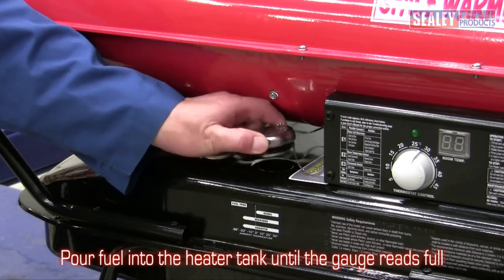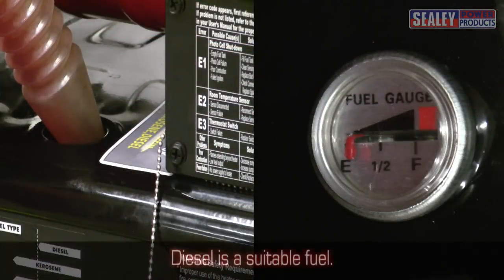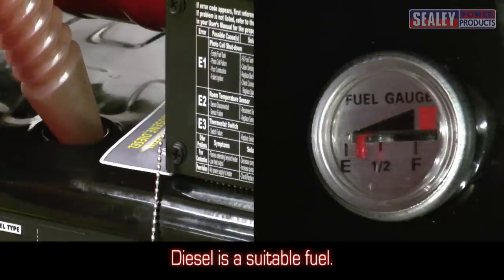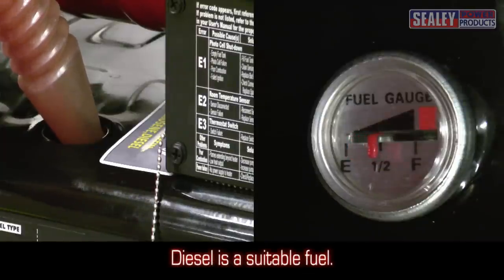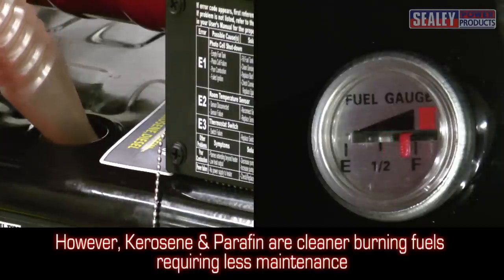Pour fuel into the heater tank until the gauge reads full. Diesel is a suitable fuel, however kerosene and paraffin are cleaner burning fuels and require less maintenance.